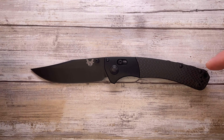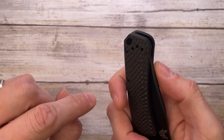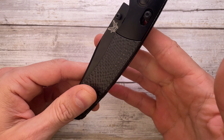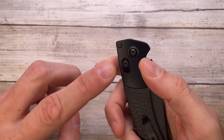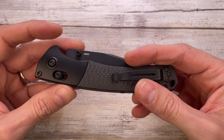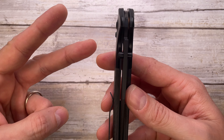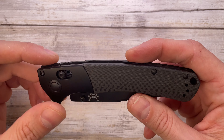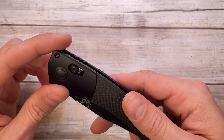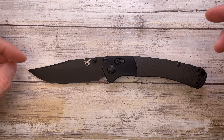You have a reversible pocket clip — you can mount it on either side, so this is fully ambidextrous. Lefties are going to be super happy because it's not like a frame lock where the lock is only on one side and the manufacturer has to make two versions. This is going to be fantastic for both. It's a classic and a pretty interesting knife — the Crooked River by Benchmade.